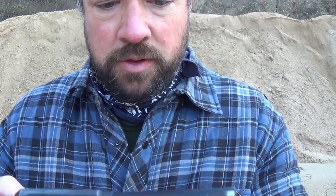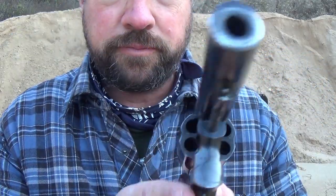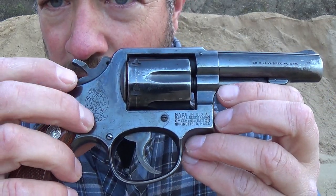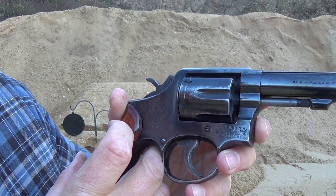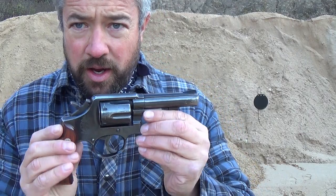You can see quite a bit of wear on the sights, and there's even a spot where it was probably dropped sometime in its life. Looking at the markings: on the barrel it says '38 Smith & Wesson Special,' and the other side says 'Smith & Wesson.' You can see the Smith & Wesson emblem, and also 'Made in the USA, Marcus Registratus, Smith & Wesson, Springfield, Mass.' Definitely good stuff — this is a nice piece of American history.